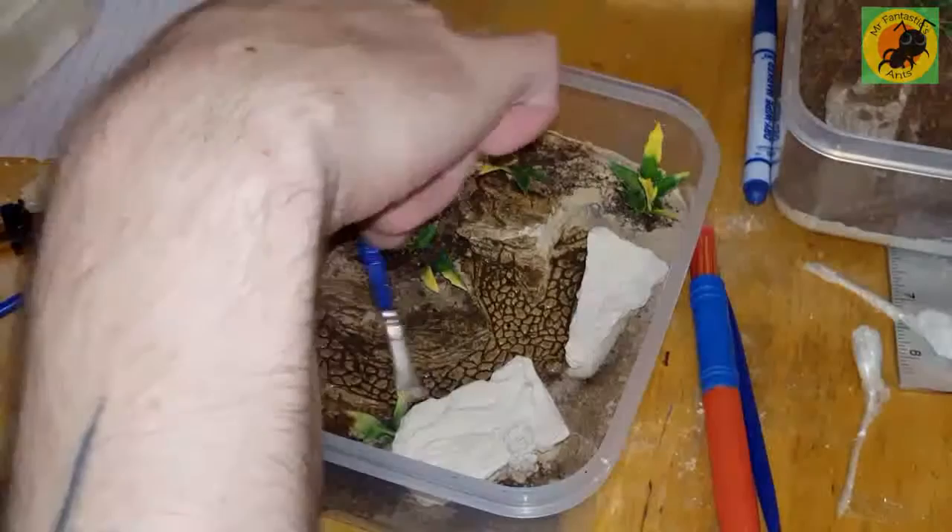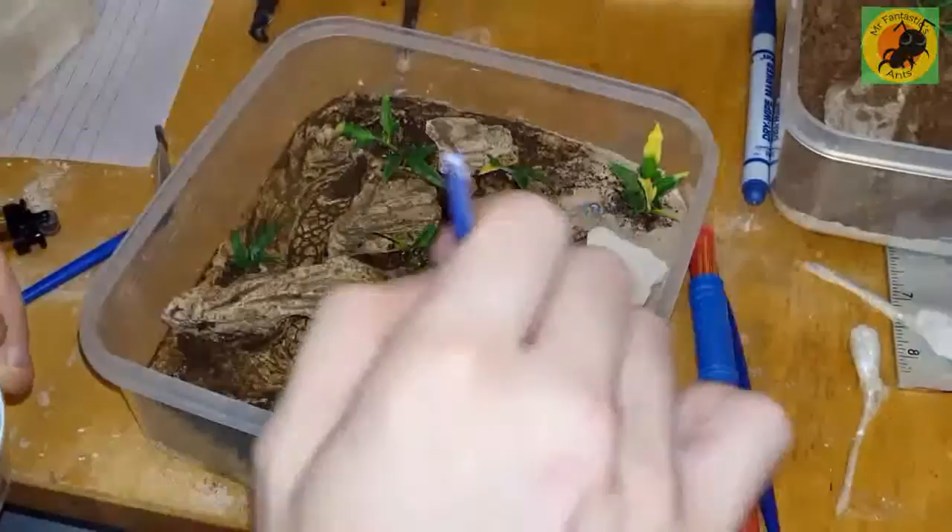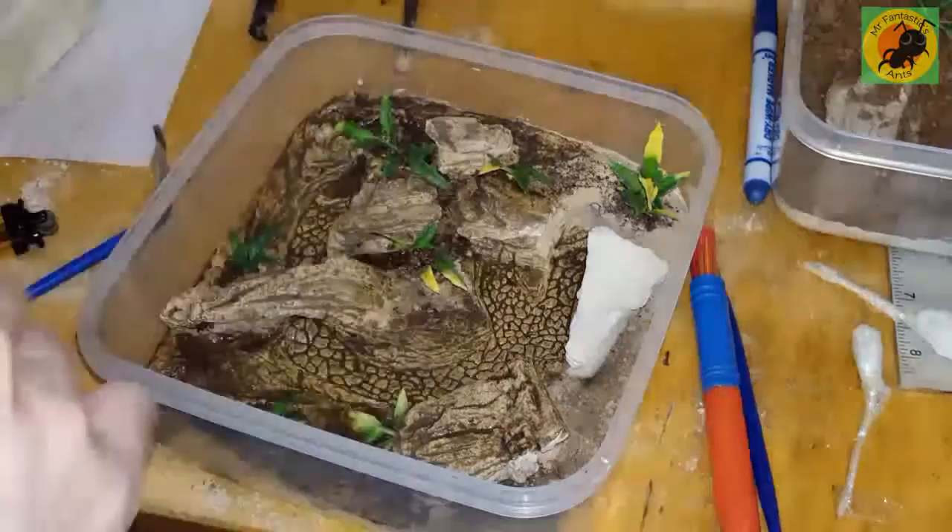My ants are very happy in it. I thought they were hibernating but they didn't — in the time from when I started this video they were in cocoons and then the colony doubled. It's amazing. I actually managed to capture a nanotick being extracted from his cocoon by his sisters, which was amazing to watch.